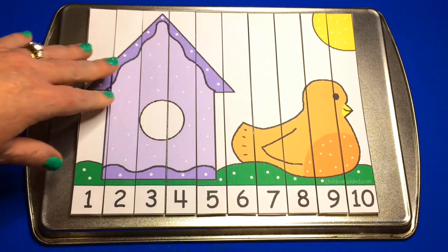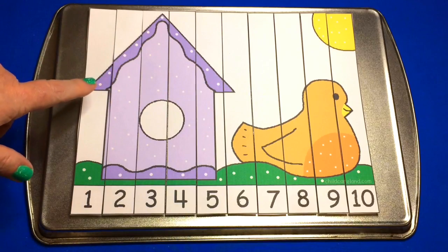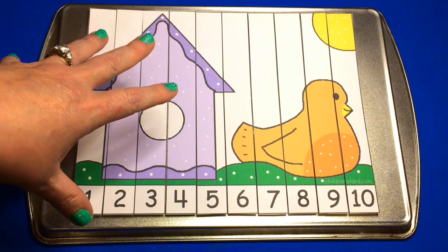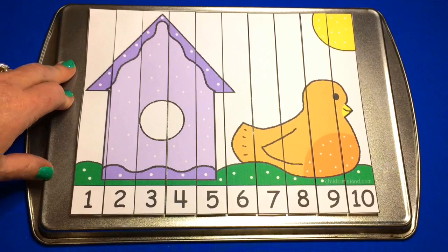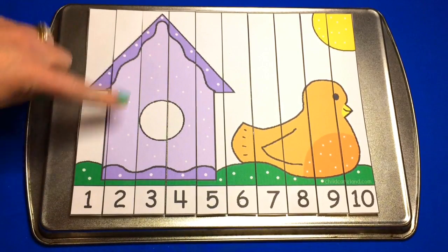What you do is you print this out on cardstock paper, and again no matter which puzzle you choose to do, there are going to be 10 different sections on here and you would cut across the lines after you laminate. Mine is not laminated because I didn't want the glare of the camera or the lights on here so I could show you the puzzle better. But I would highly recommend laminating the puzzle and then cutting across the lines.